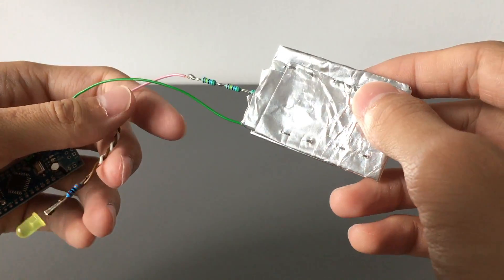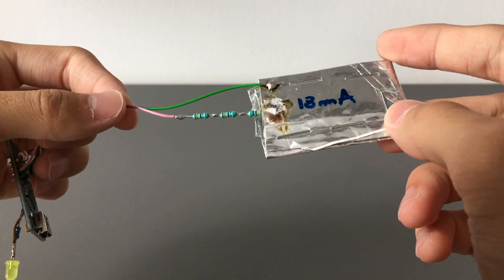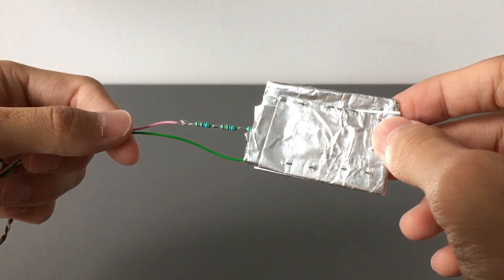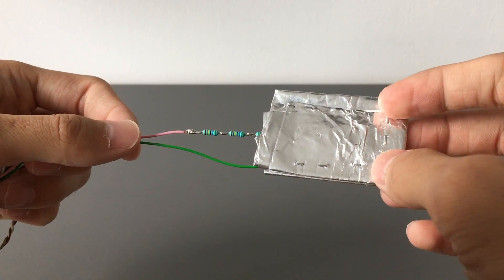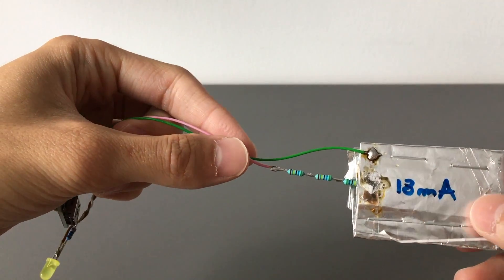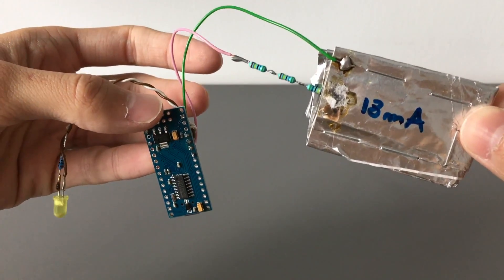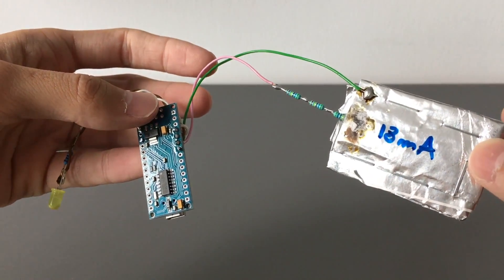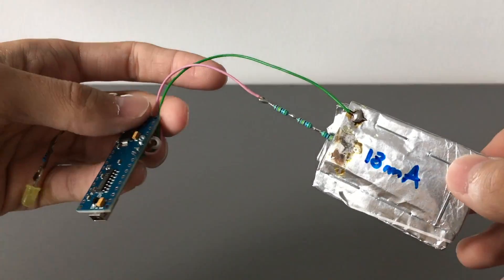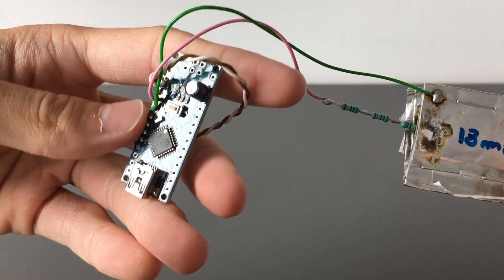The only components related to the capacitive sensing are a piece of aluminum foil — mine is aluminum-backed paper from chocolate, which does the trick — and some very high value resistors. This draws about 18 milliamps on idle when it's listening for touch input, with this 328p chip.